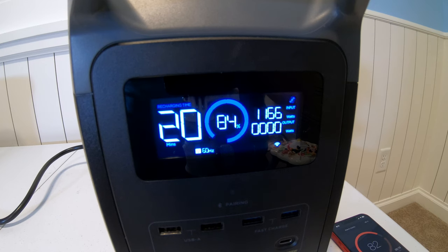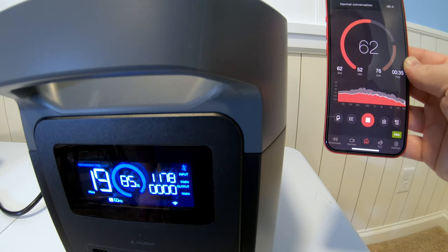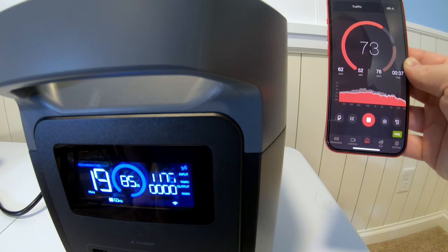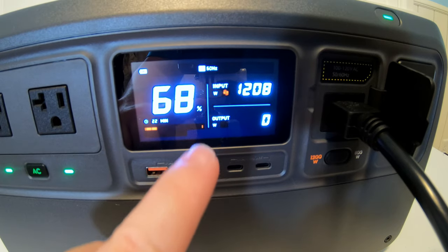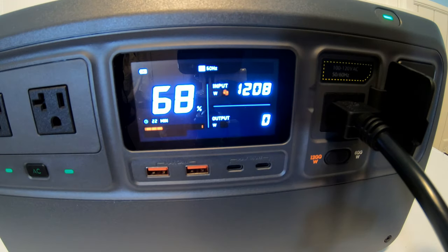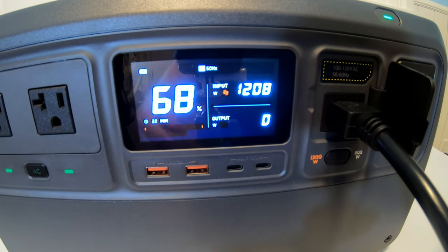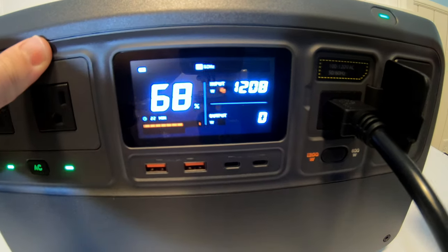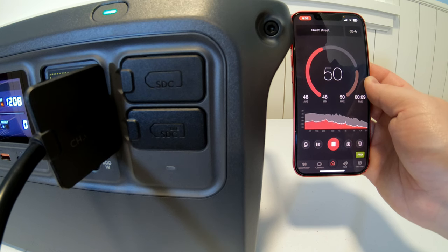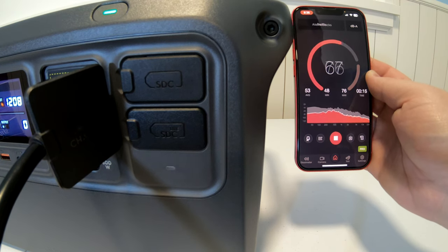One more sound test: I've got the Delta II charging at its max speed, reading just about 62 decibels. Now the Power 1000 is charging at its highest charge speed of 1,200 watts. After the fans finally turn on, the meter reads in the high 40s to low 50s — whisper quiet.